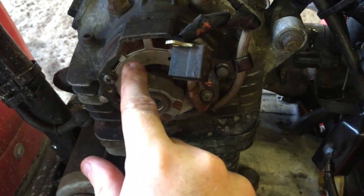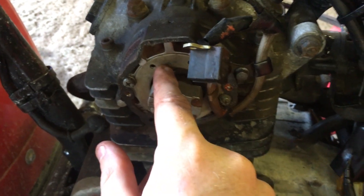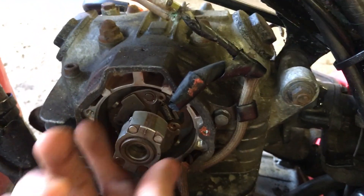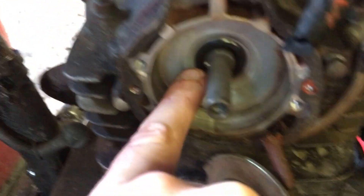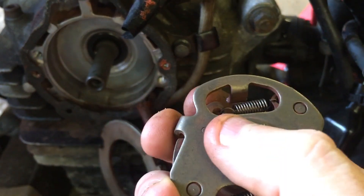I just took the two screws out. If you're taking yours out, be aware they're extremely small — don't lose them, and they're hard to find replacements for. With the screws out, you can take this off completely. For demonstration purposes I'll leave it hanging here. This is actually the mechanical advancer itself. In here we have our camshaft — you can see it has a bump on it.